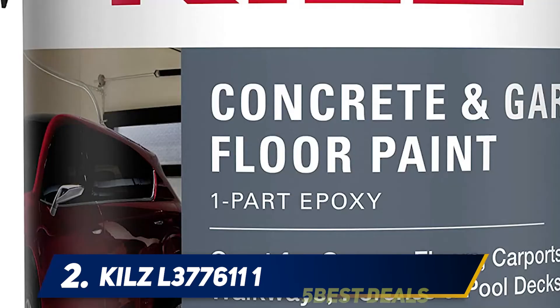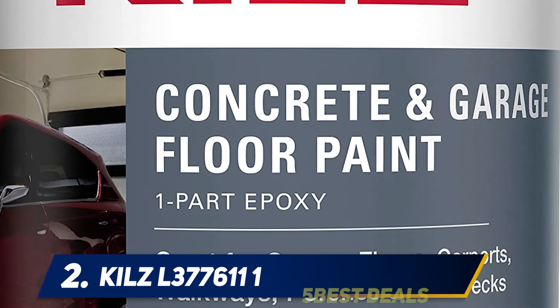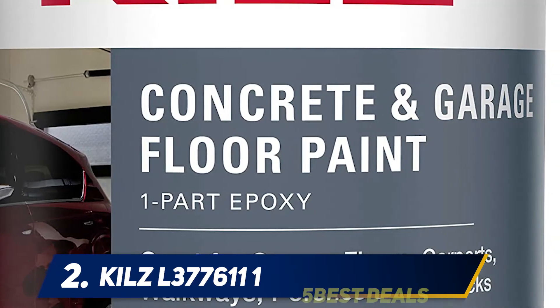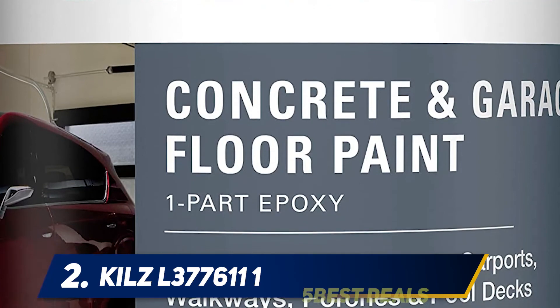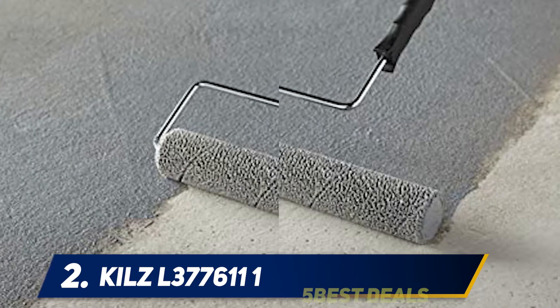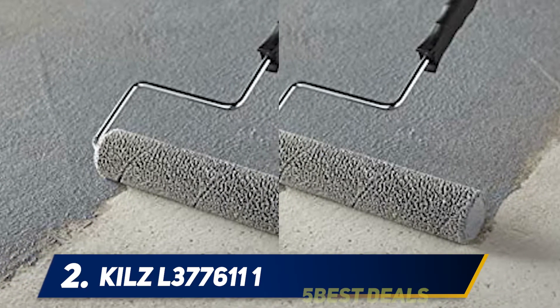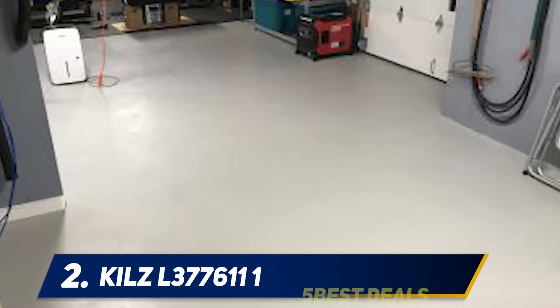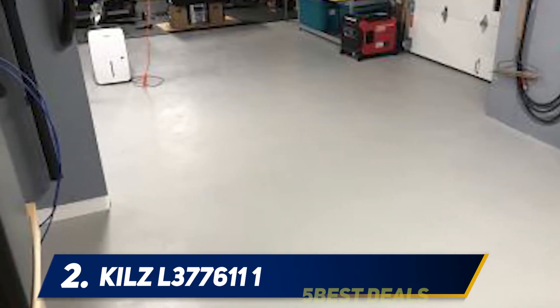This is a one-gallon can of Kilz one-part epoxy acrylic interior/exterior concrete and garage floor paint in silver gray with a satin finish, ideal for new and uncoated concrete or masonry surfaces, or painted, stained, or sealed concrete. One gallon covers 400 to 500 square feet on smooth surfaces and 300 to 400 square feet on rough surfaces. Kilz has been making premium primers and paints for 40 years and was named paint brand of the year in 2015 in the Harris Foli Cotrend rankings.